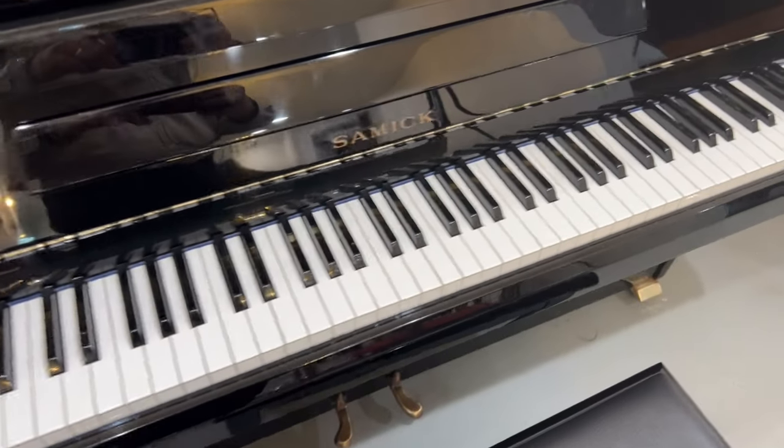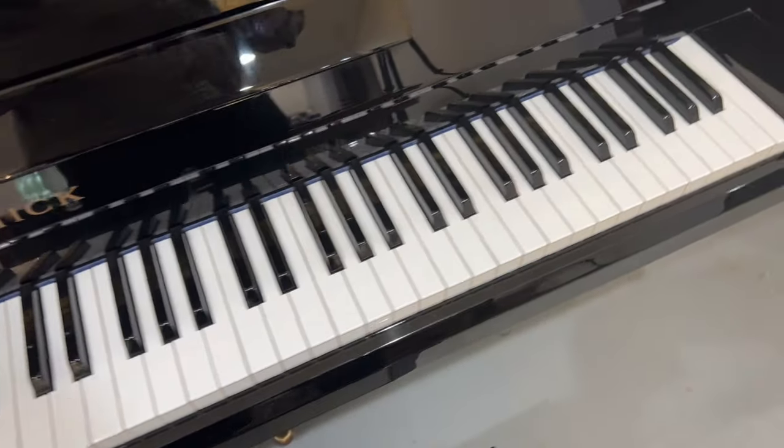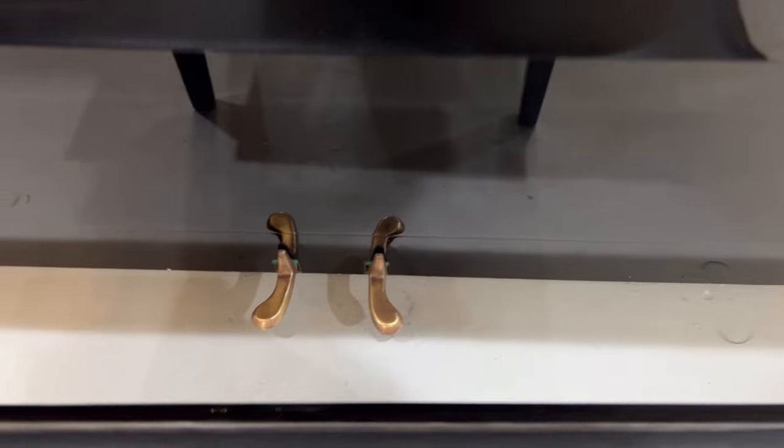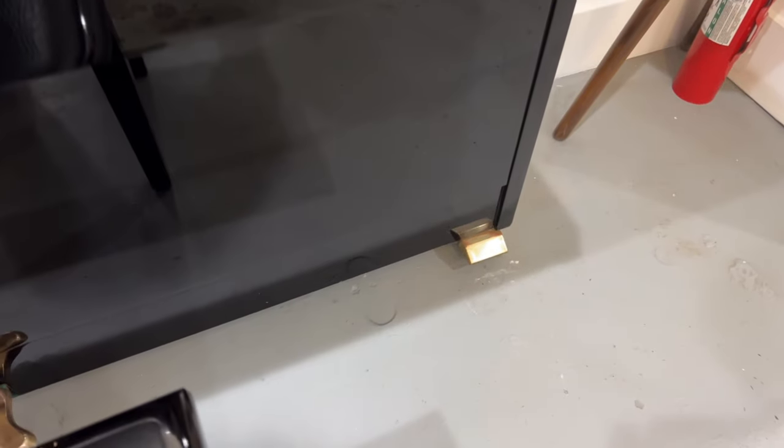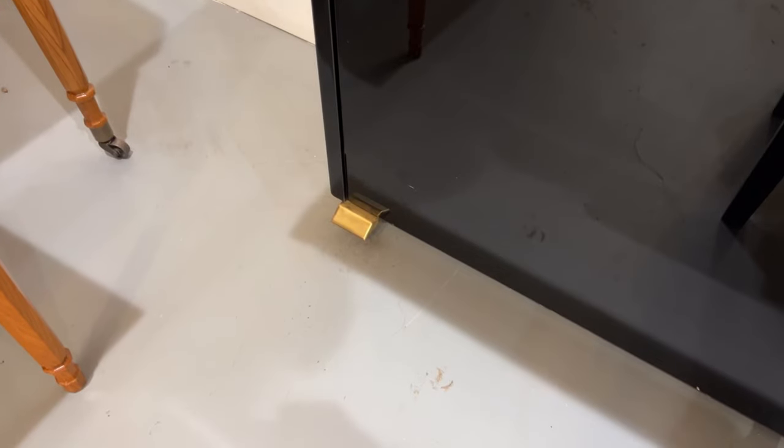The keys are in immaculate condition. There's no cracks, no permanent marker, no splitting. The pedals have been buffed out — that's kind of a darker brass color. It buffed out the little feet on the left side too.